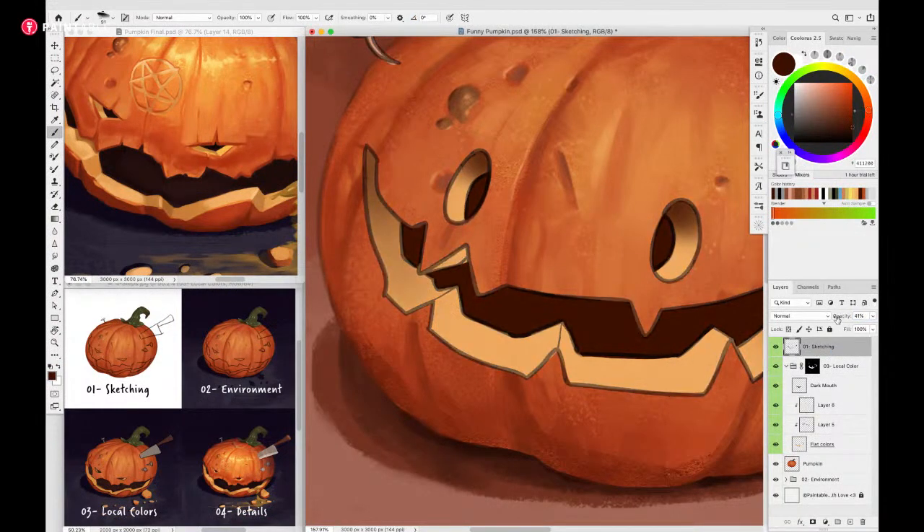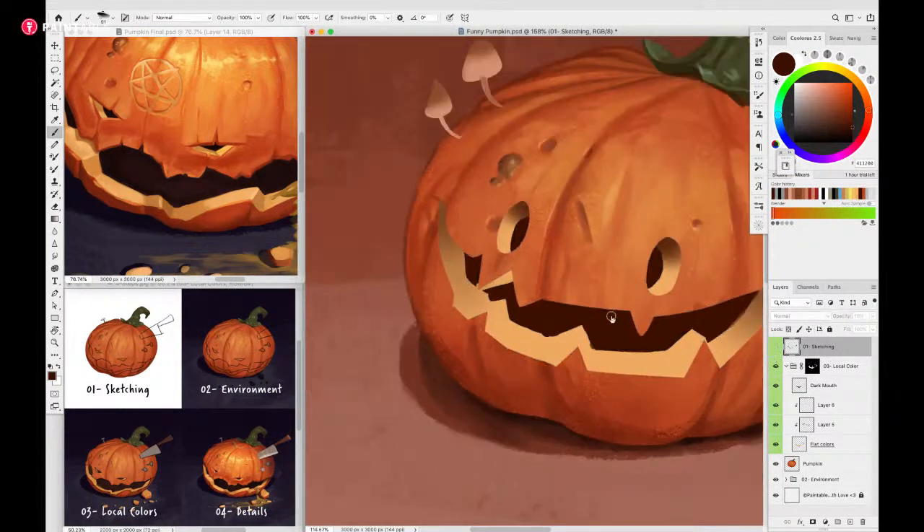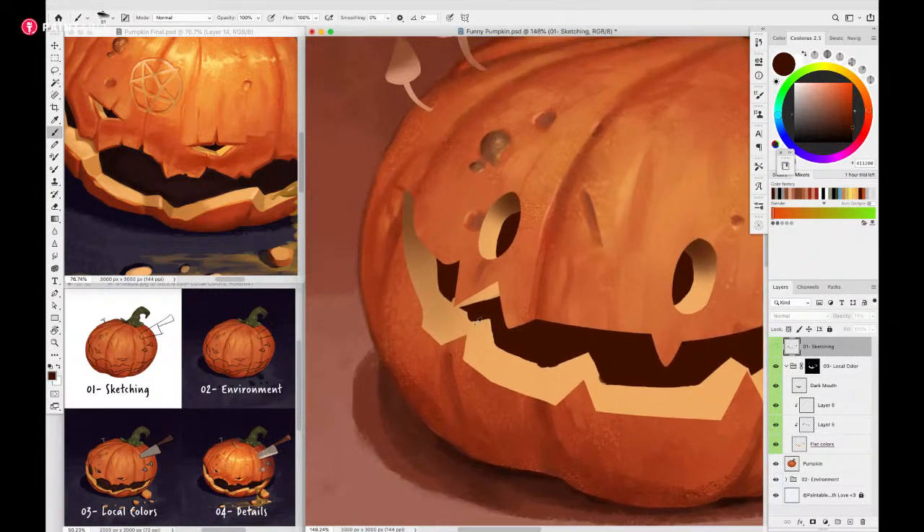I'm switching to a hard-edge brush now. I'll put the sketch lines to lower transparency since we're past that stage. I want to modify the flesh of the pumpkin to match the light. This angle here is not going to have a perpendicular angle to the light, so it's going to get darker. At the back here it's the same thing - it might get even darker. There's a little curve here, so that part actually reflects the light a bit better - I'll keep that lighter. The top is almost completely in shadow, so I'll push it darker.